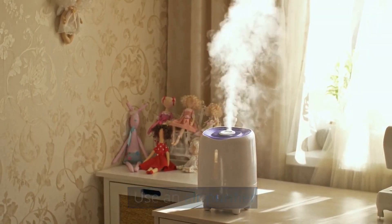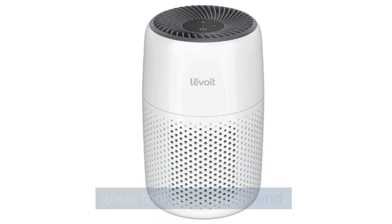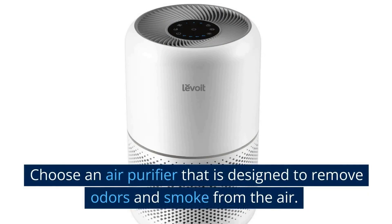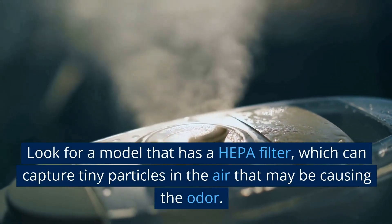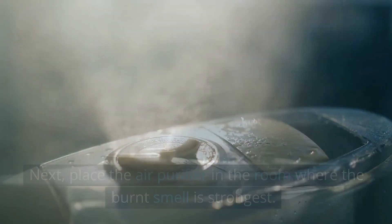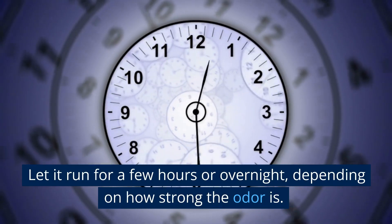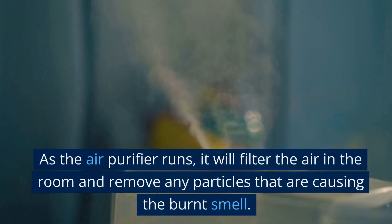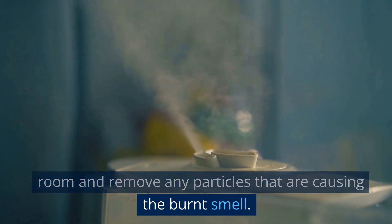Use an air purifier. If you're dealing with a stubborn burnt food smell that just won't go away, an air purifier can be a great tool to have on hand. Choose one designed to remove odors and smoke from the air, and look for a model with a HEPA filter, which can capture tiny particles that may be causing the odor. Place the air purifier in the room where the burnt smell is strongest and let it run for a few hours or overnight. As it runs, it will filter the air and remove any particles causing the burnt smell.